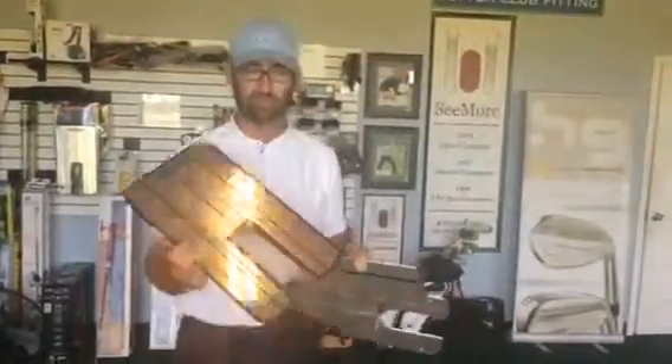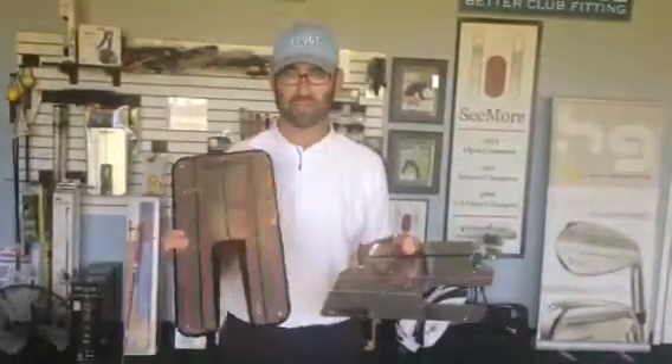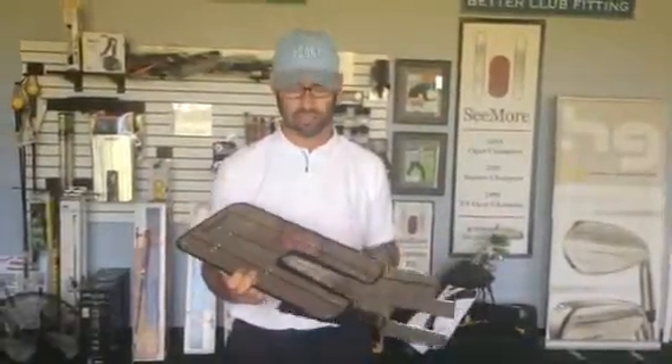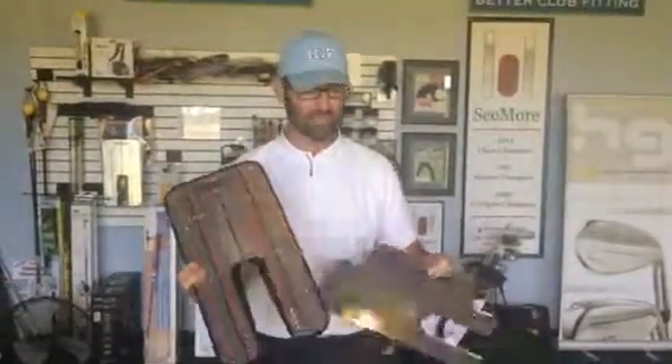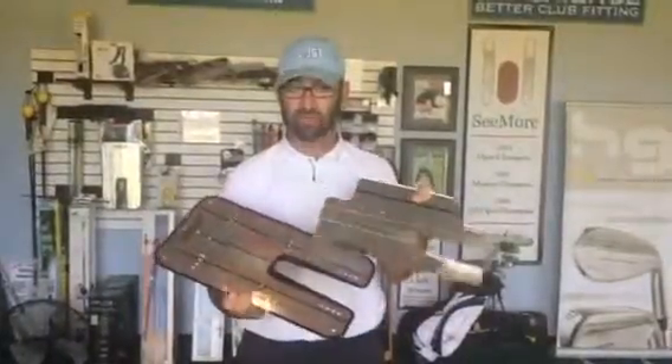We've got two of them here. We've got the one made by Eyeline, and we also have the putting mirror made by Seymour Putters. They're very similar concepts. What we want to do is put the ball into the groove of the mirror. We have different pegs and T-markers, so we can also work on path and where your eyes are supposed to be.